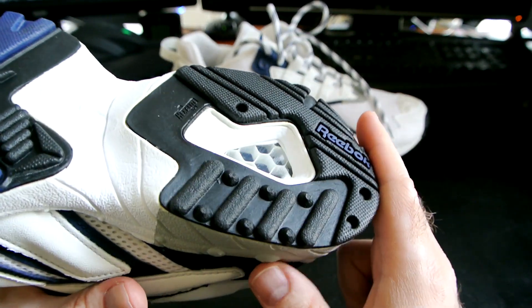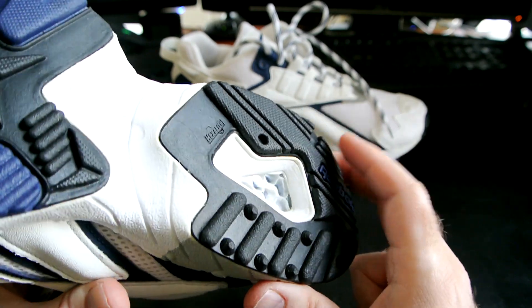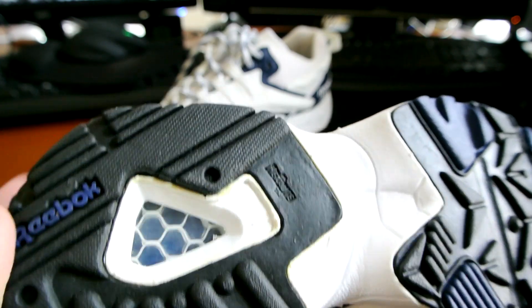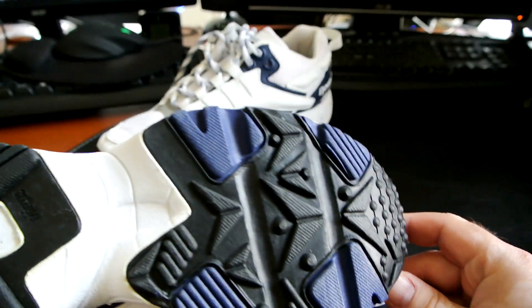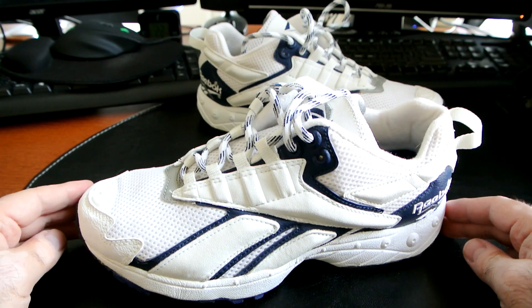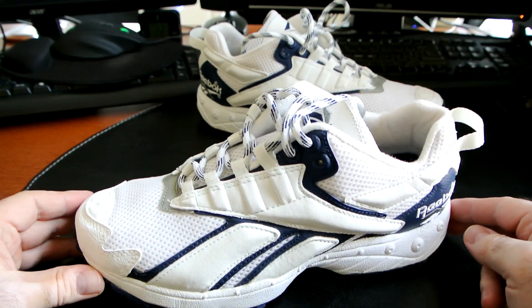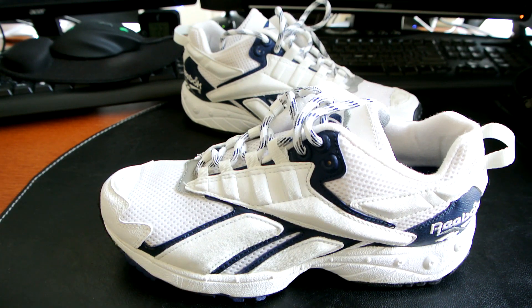I put them on — super comfortable, just like I remember. They feel like the original Nike Zoom for those more familiar with Nike: very responsive and cushiony. The other shoe's window is also very clear — you can peek at the Ultra Hexolite inside. Perfectly preserved pair, no oxidation, no deterioration. They were clearly kept in great condition, almost pristine. At $30, this was an absolute steal and I just had to grab it.